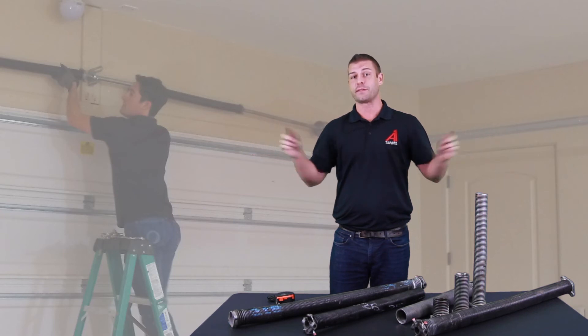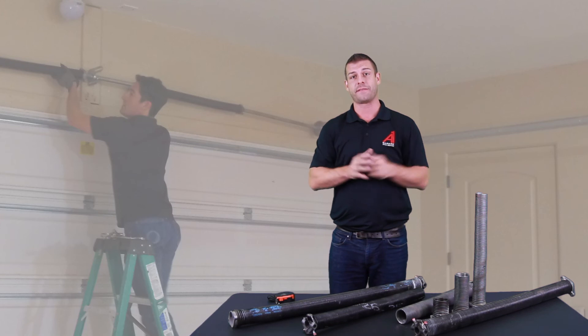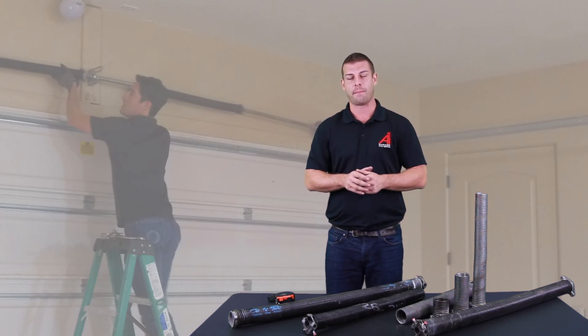Make sure to try to measure both springs if you have two coils, because not every spring is the exact same as the other. Sometimes the right and left are different, but usually you can eyeball that.